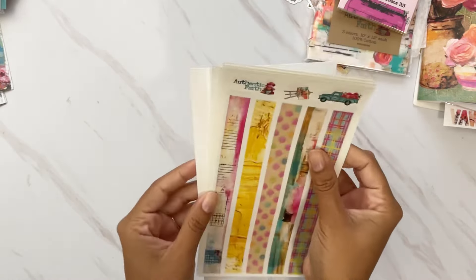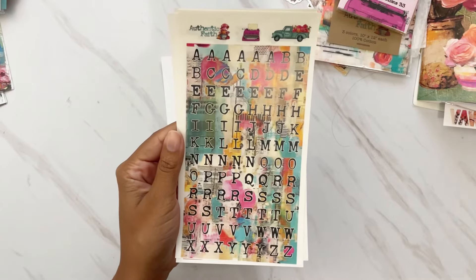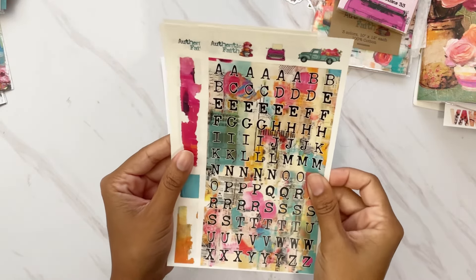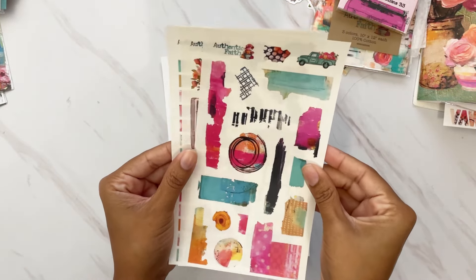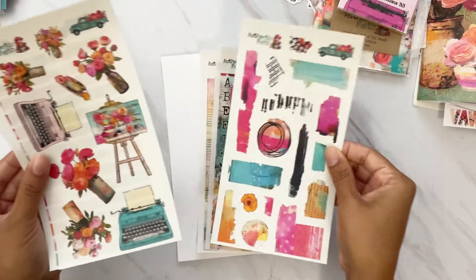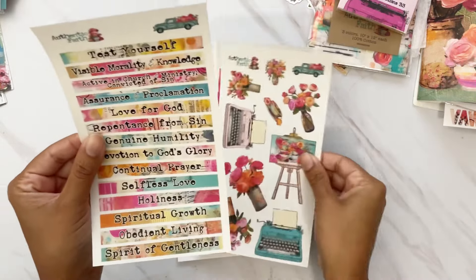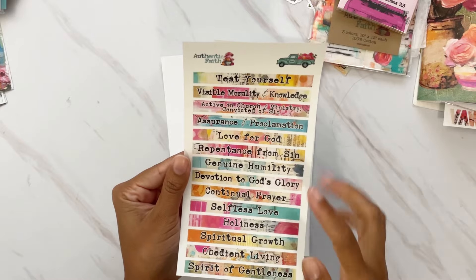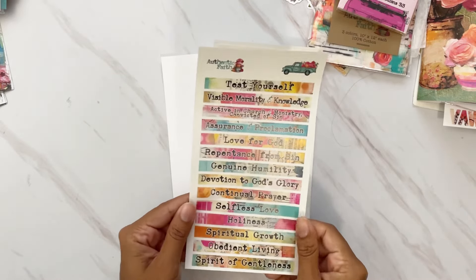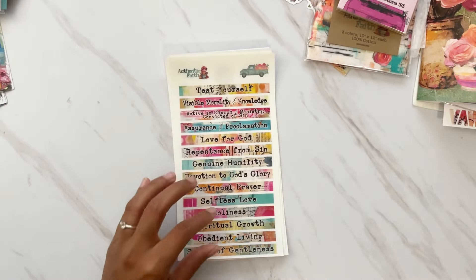The extra clear stickers are always a favorite. You get long washi strips, big tile alphas in that mixed media pattern, beautiful art marks and mixed media marks that blend right into your pages, florals and bouquets, typewriters, an easel, and my favorite of the clear stickers every month — every single devotional title, all 14 of them, which pairs perfectly with the numbered tracks so you can label all 14 days.